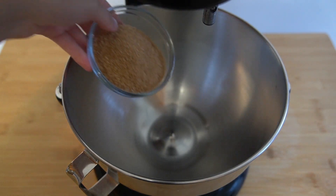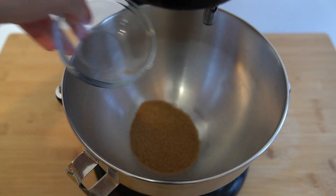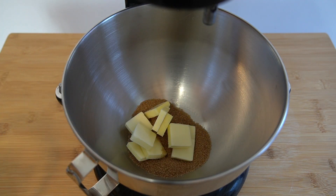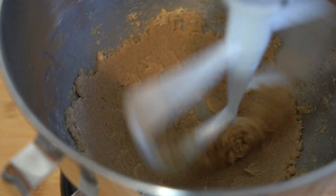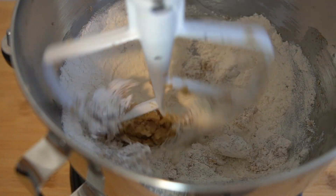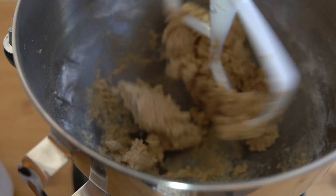We're going to get started with the craquelin first, which might literally be the easiest thing you have ever made. All you need to do is place 85 grams or six tablespoons of butter and 100 grams or half a cup of turbinado sugar in a mixer and paddle that until it's smooth. Once it's smooth, add in 100 grams or three-quarters cup of sifted flour and mix just until it combines.